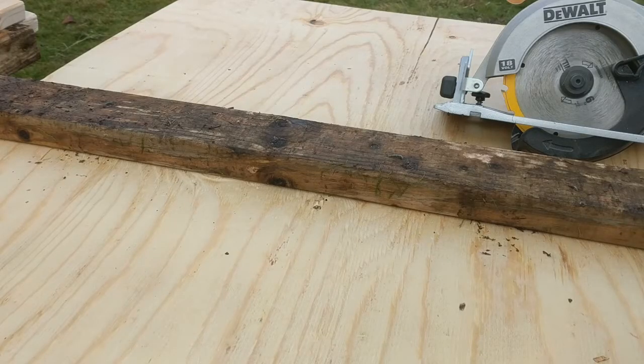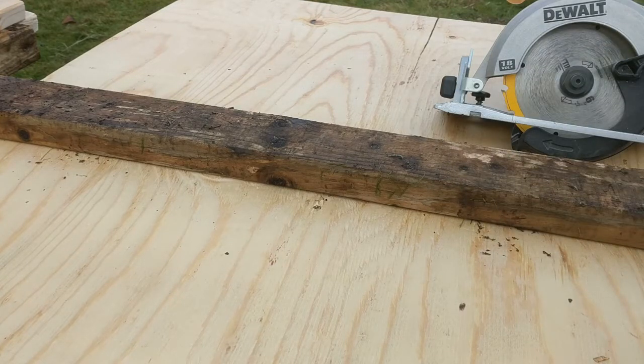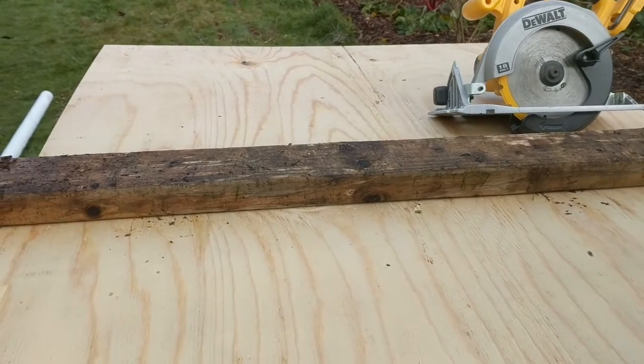Okay, last but not least I marked this at six feet. I'm going to cut it with the circular saw, and I put this board up so I can guide as I go across because I don't really have an exact mark. Let's see if I can film doing that — see if the camera holds up or not.